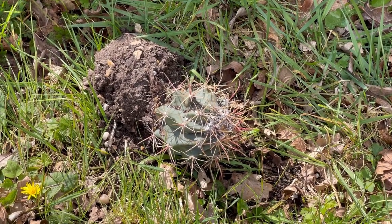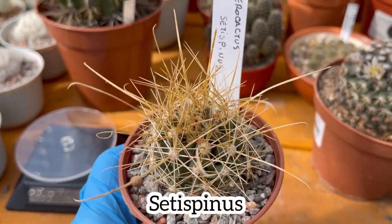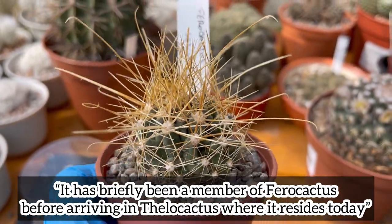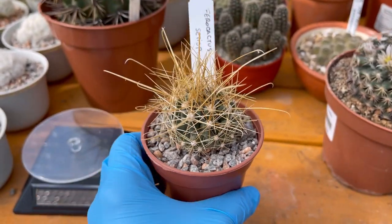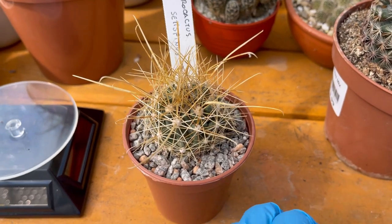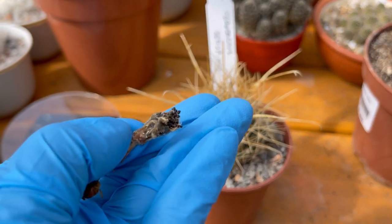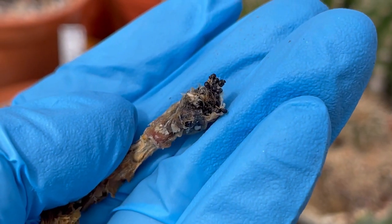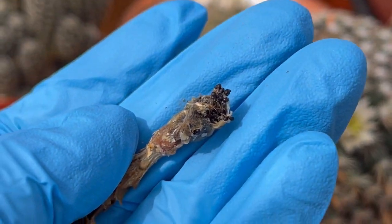The first ferrocactus I want to show you guys is my most favorite: ferrocactus setispinus. You can see why it's my favorite — look at that deadly spine, so pretty, very long on this small cactus. It also had a seed pod when I received it. I thought it was going to crack open but it didn't, so I left it. Today I removed the seed pod and look at that — seeds! I have seeds from this beautiful ferrocactus, so we're going to sow that one.